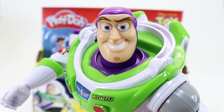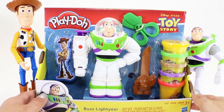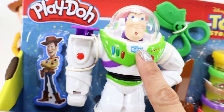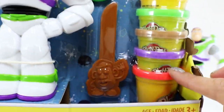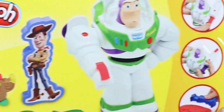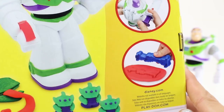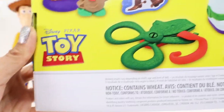Let's build this Play-Doh! Alright kids, looks like Buzz can't wait so let's check this one out. On the set we have Woody, Buzz, Rex, and Mr. Potato Head, and it also comes with different colors of Play-Doh. And on the back we have the illustration and what you can do — we have the extruder, the mold, the pair of scissors, and the knife on Mr. Potato Head. I think that's it. Are you guys ready?